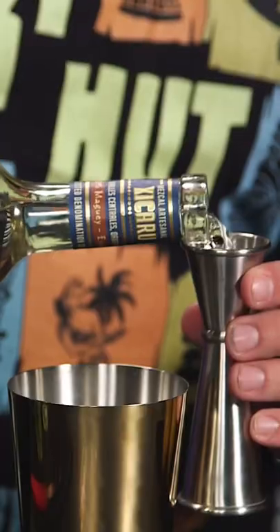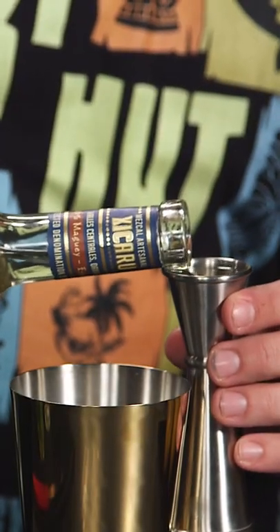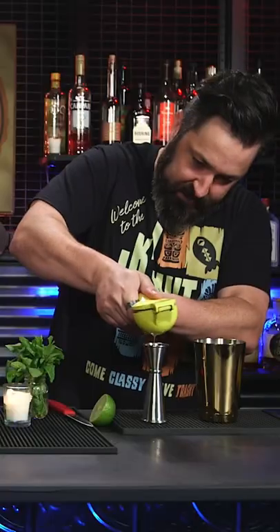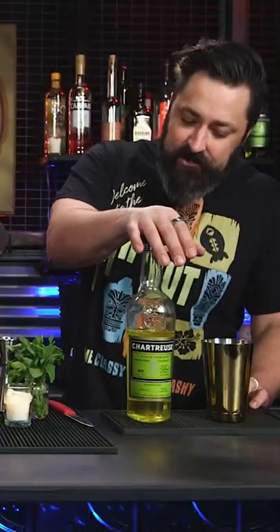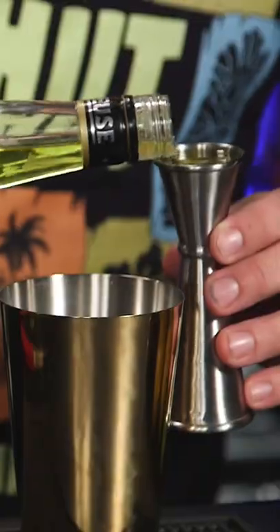The Naked and Famous — mezcal. I'm going to put in a full ounce. These are all equal parts: Aperol, an ounce of lime juice, full ounce. Last ingredient, yellow chartreuse, one ounce.